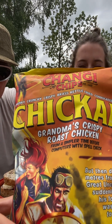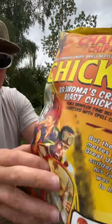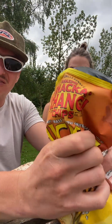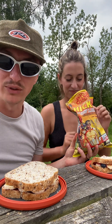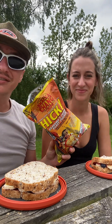Today we have Great Uncle Kenny's amazing Snacka Changi chips, and today's flavor is Grandma's Crispy Roast Chicken — from a simpler time, before computers with spellcheck. A little less drunk today, so the review will go smooth.